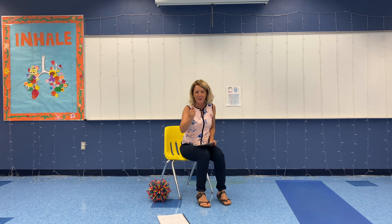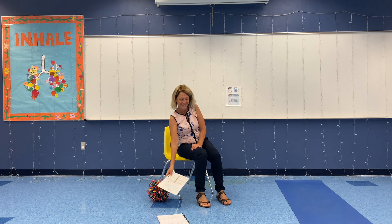Awesome! Tune in tomorrow — we're going to learn letter C. Make it a great day.